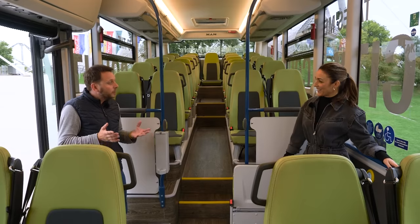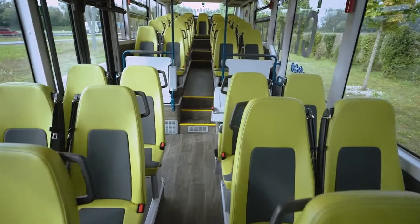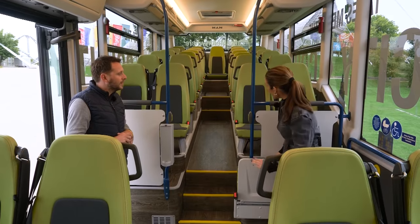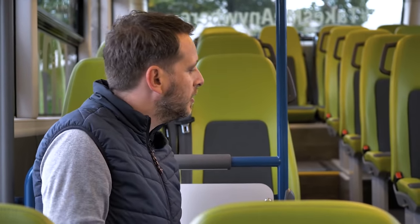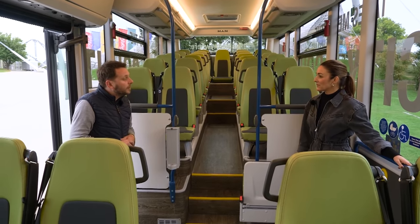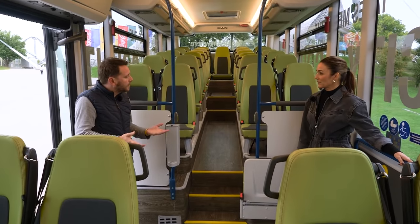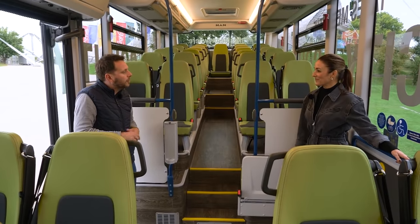Just walked into the bus — tell me about the concept here. The typical low entry concept is that you have the low floor module in the front, up to door two. From door two to the rear, it's a module of an intercity bus. I can see it really goes up towards the back — what's the benefit? First, you can mount more seats, so you have maximum seat capacity. And as a second advantage, you can use the rear axle from an intercity bus, and passengers sit over the rear axle, which is more comfortable.